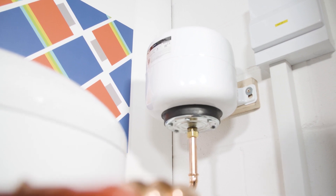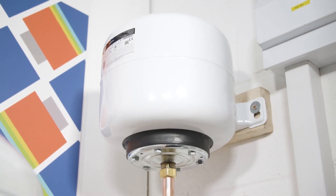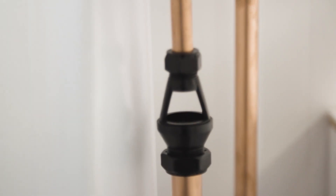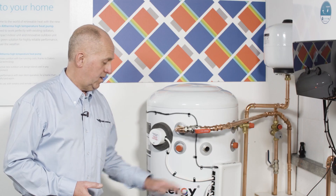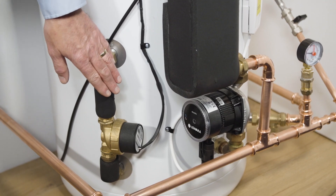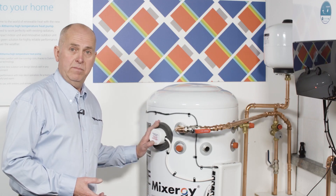As you'd expect, it's a mains pressure vented system, so all the usual safety regulations and rules apply in fitting this. The system is powered by a single 16-amp supply, which operates the onboard controller, the control gauge, the pumps, and most importantly, the backup immersion heater.